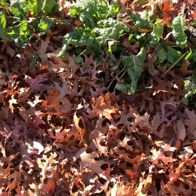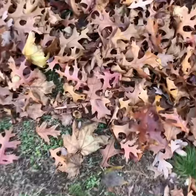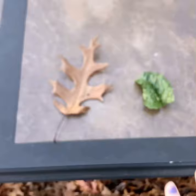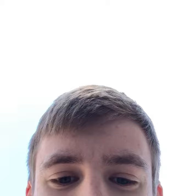For this new video I will be comparing lettuce leaf to leaf. First, I'll be comparing them in terms of color. The lettuce leaf is green, and the other leaf is brown and kind of pointy.